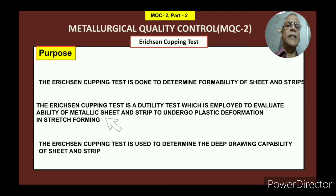So what is the purpose? The cupping test is employed to evaluate the ability of metallic sheets and strips to undergo plastic deformation in stretch forming — it is a ductility test specifically for sheets. The third purpose is that the Erichsen cupping test is used to determine the deep drawing capability of the sheet and strip — whether that particular sheet is capable of deep drawing, capable of making a particular shape with the required depth. That is the purpose of this cupping test.